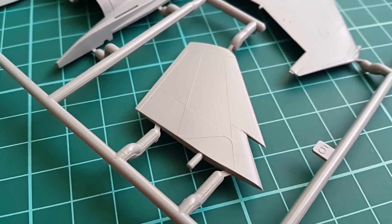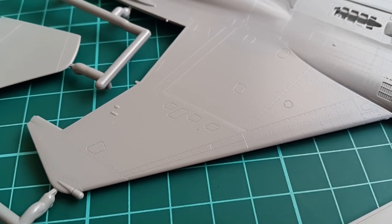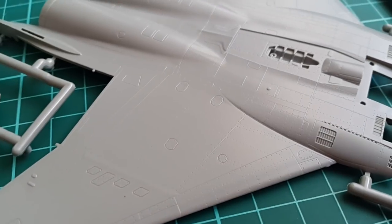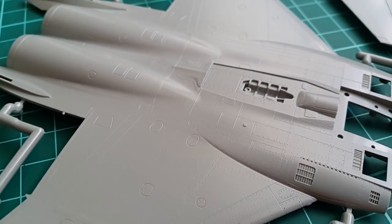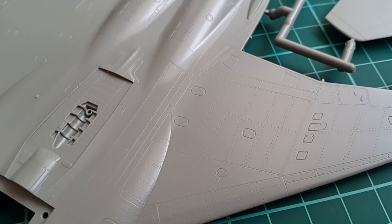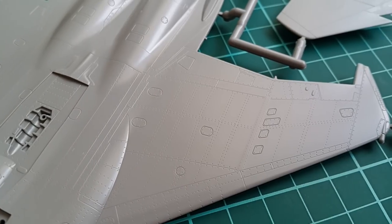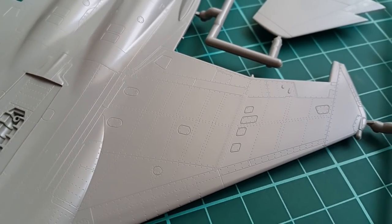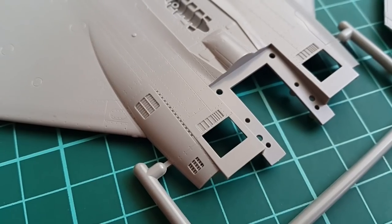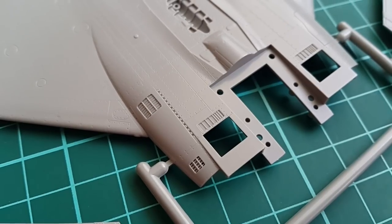Of course, that means that any potential damage to the surface might ruin the project. Sometimes in 72nd scale it is too difficult to fix something just because everything is rather small. The riveting, the panel lines, and the number of details overall is easily comparable with some 1/48th scale kits and even with some 1/32nd scale too. It is too early to judge the fit and the engineering, but everything looks quite nice at first glance.